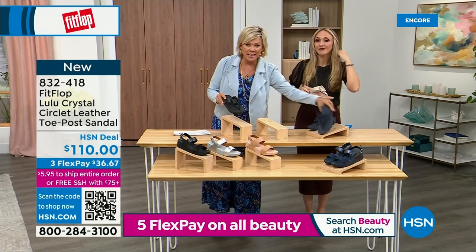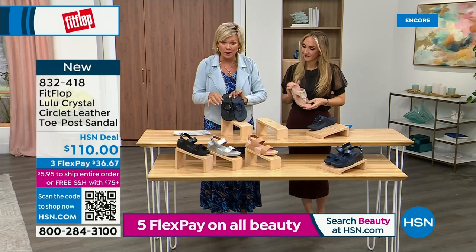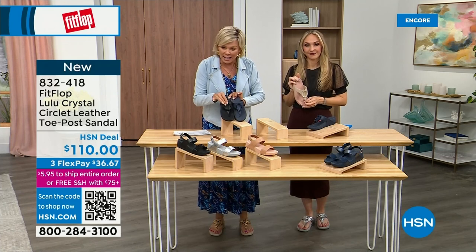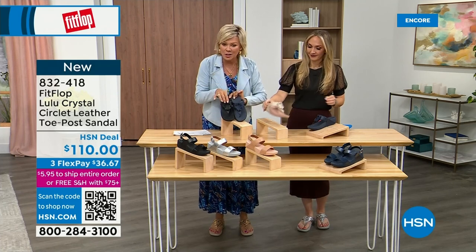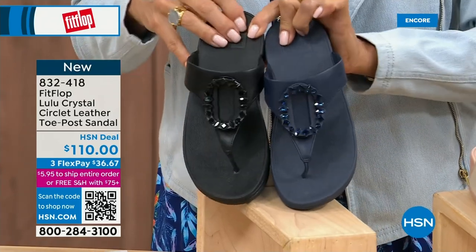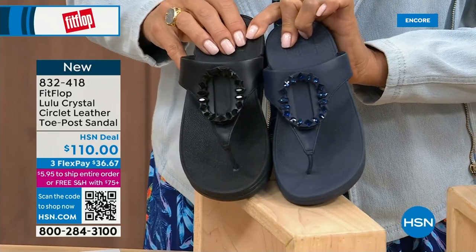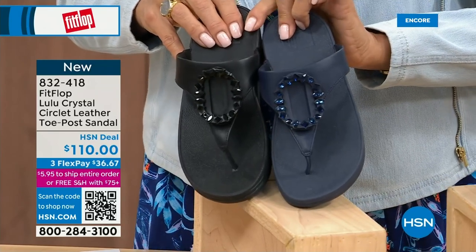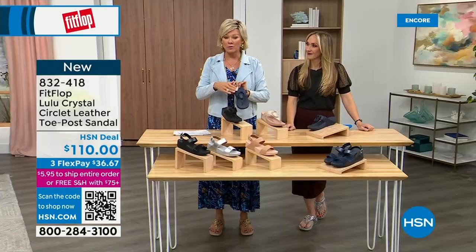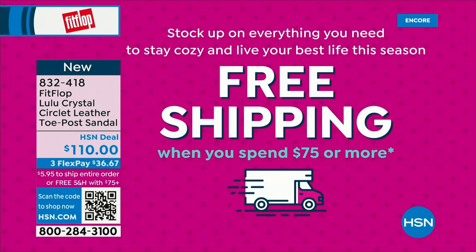If you want the bronze for the day, we don't even have 2,000 left. We've sold a thousand. Don't even have 2,000 left for the day. There's the gold, the black, and we have the silver all available. Our star of the day at that great price — $54.99. What a value on an amazing FitFlop. This is so special. It really is a statement-making sandal. The item is 821-827.